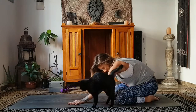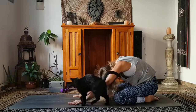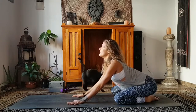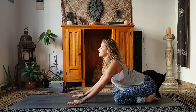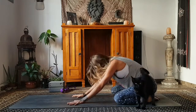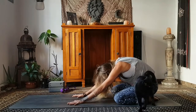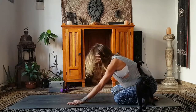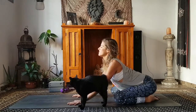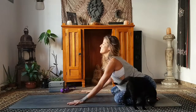Inhale, big deep inhale, rounding the back. Exhale, drop the belly forward, extend the spine and pull gently the heart forward. Use your hands actively against the mat — push with the hands to help stretch across the back and really round into the back and the spine. Then pull the hands towards the knees as you bring the heart forward on the exhale.